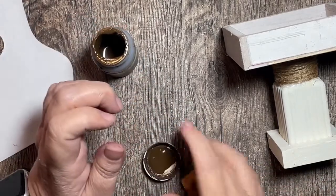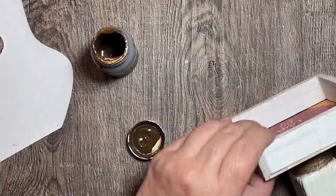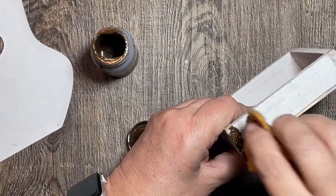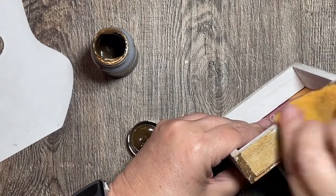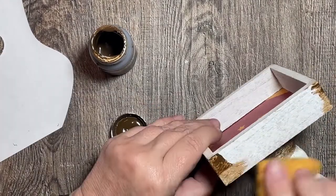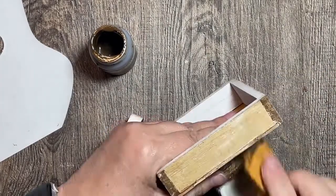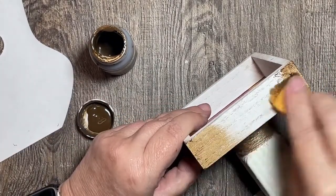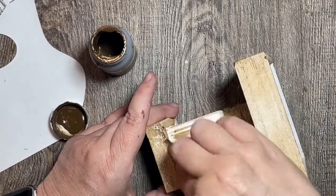Now I'm going to take some Waverly wax and distress or antique the sides of my planter. I didn't worry about painting the picture at the top — I'm going to cover up the picture at the bottom with the red and yellow, and the sides were already white, so I just utilized those. I would otherwise paint the whole thing white as well. I go a little heavier with the sides and just keep rubbing until I have it where I want it, highlighting those ridges and bringing them out.